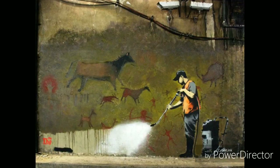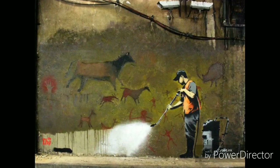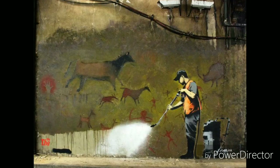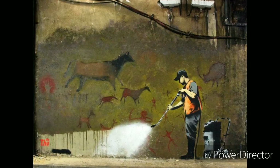First off, let's talk about the man in the picture, which seems to be spraying water with a water machine of some sort, shooting at what seems to be a prehistoric cave painting. The man is spraying his machine at the cave painting, so we can assume he wants to take it down for whatever reason. In the cave painting itself, we see a couple of animals and people with spears, bows and arrows.